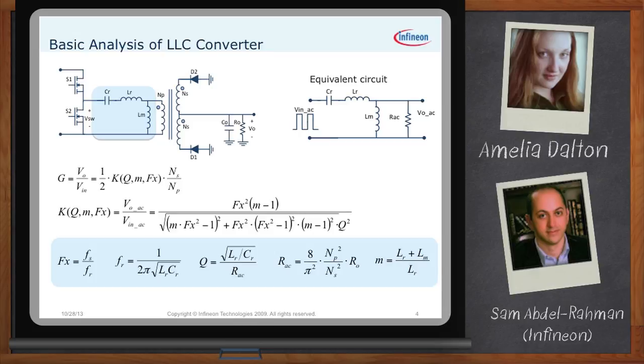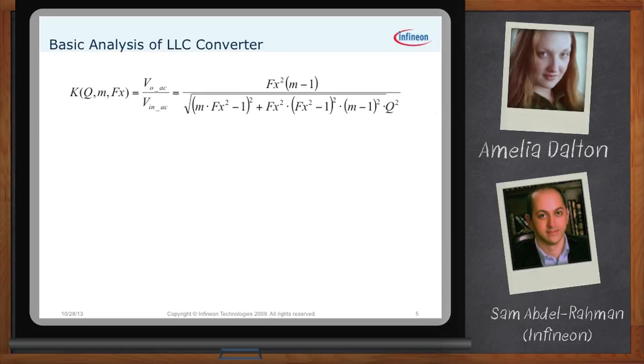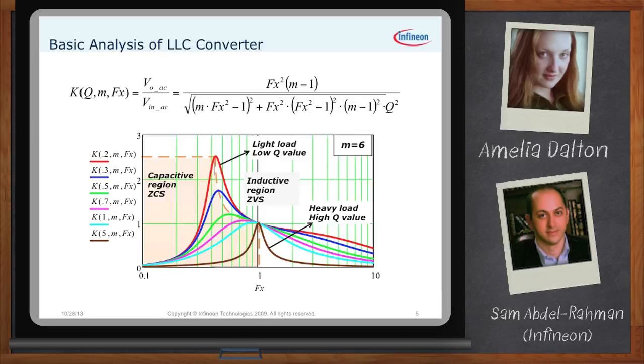Do we have to build one of these on the desk, or can I just plug this into MATLAB and see how it performs? This is back to why this converter is more challenging to design. Given that gain equation, you need to use software like Mathcad or MATLAB. If you look at the curves in this slide, you'll see the plot of different gains with switching frequency for different Q curves. It's a complex procedure to relate frequency to gain — you need software to plot it.